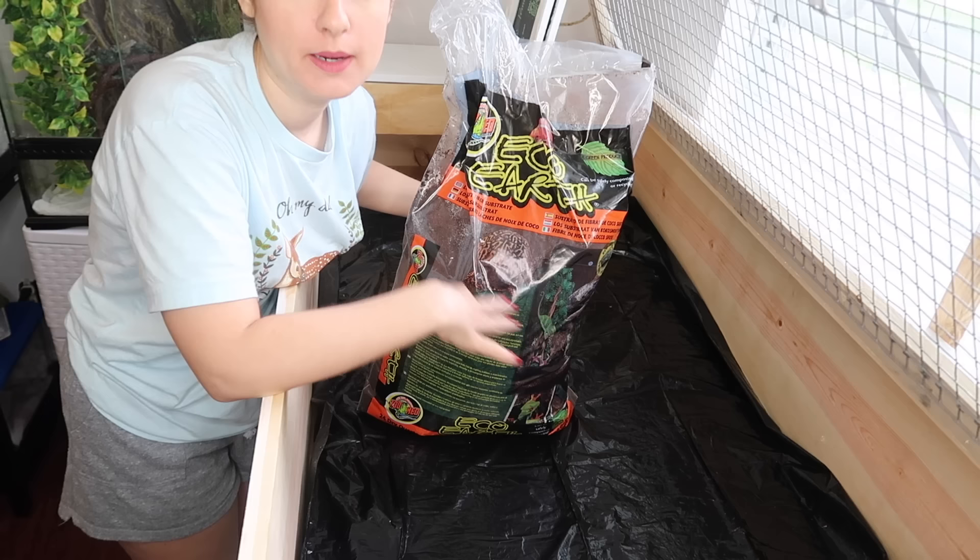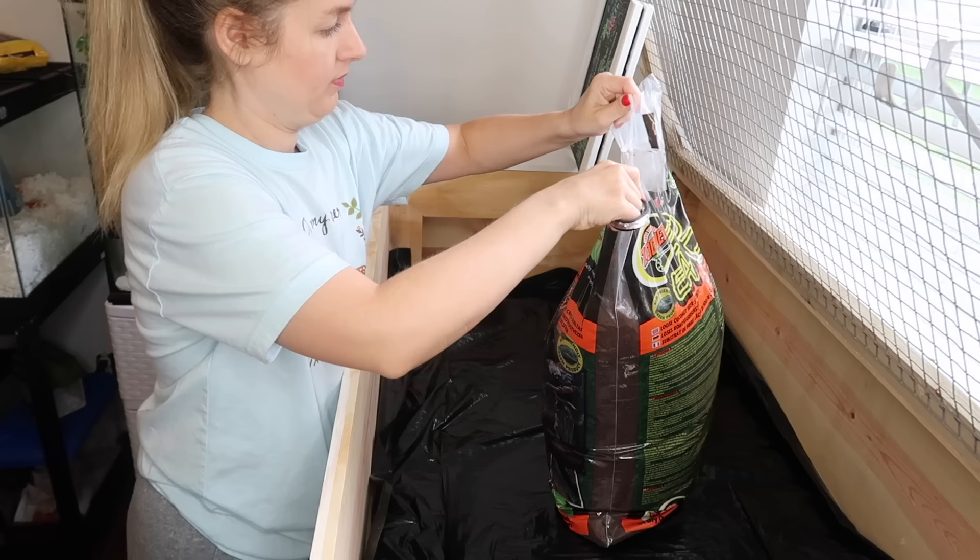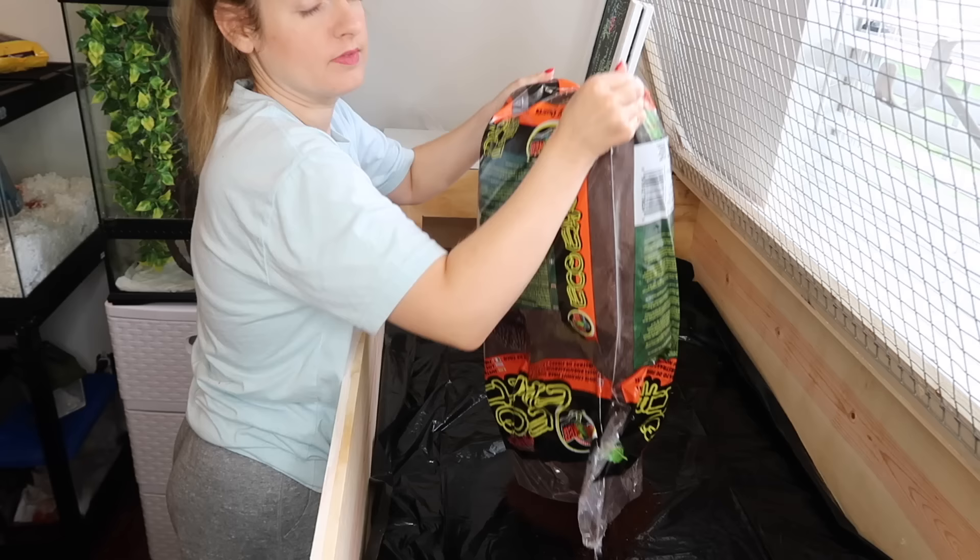Now we're going to start adding substrate. I have four bags of eco earth and one bag of topsoil that I'm going to mix in a little bit, but the majority is going to be eco earth. Obviously use the substrate that is best for your specific type of tortoise, but eco earth is perfect for Hermann's tortoises and box turtles.